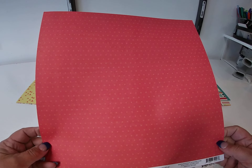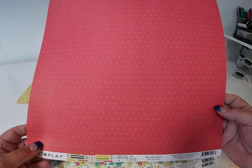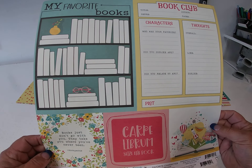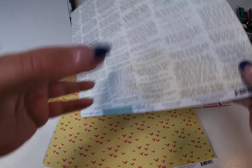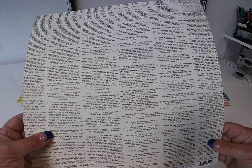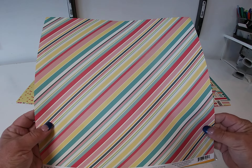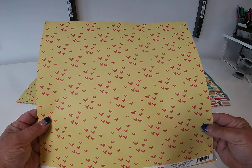This one is called Bookshelf, and the back side is a polka dot. This one is called Favorite Character — so a floral print and some bigger journaling cards. This one is called Paper Plane, so paper airplanes on the front and a pretty newsprint on the back. And this one is called Storied Stripe — a really nice colorful stripe with some hearts on the back.